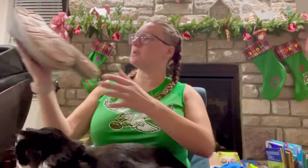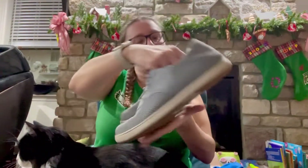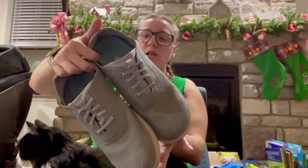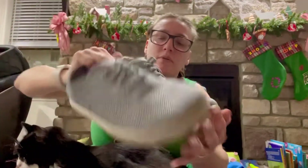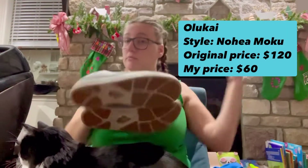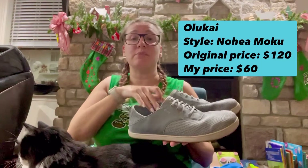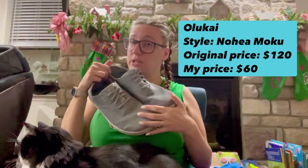First pair of shoes are in really good condition — you can see those soles down there. These are from Olukai, which is not a brand I am too familiar with. They look like water shoes almost, given the perforation around here — those little holes are called perforations — and I'm really liking the elastic that looks like pull-ups. I'm gonna look these up, but they are a men's size 11, which is my husband's size, and he's already told me he wants these.